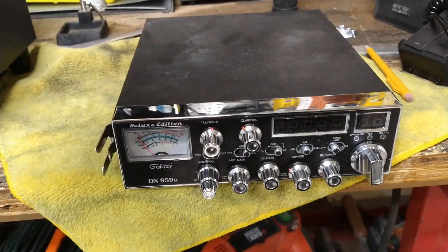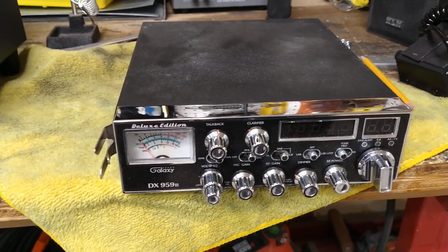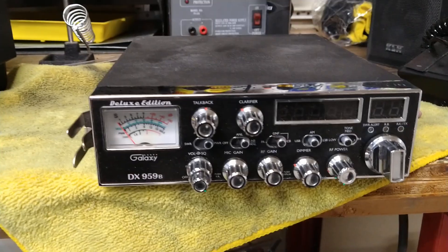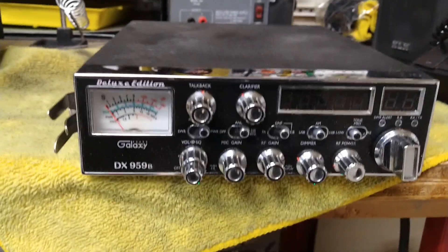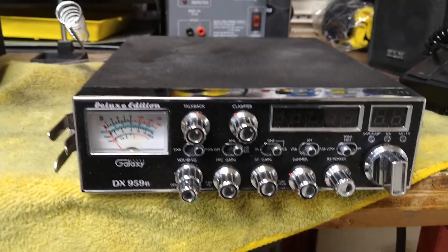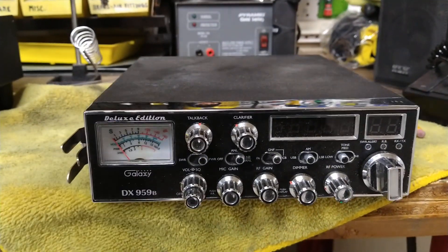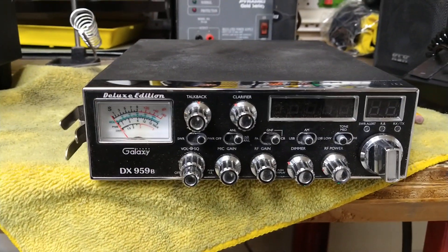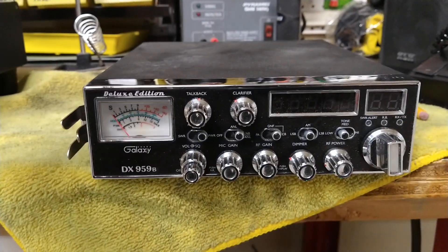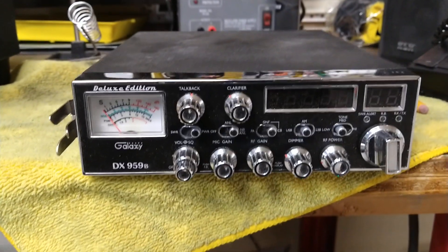I opened it up and fixed a couple things I saw were wrong in there. I got it working — it sounded fine — but I handed it over to a technician to do an alignment and make sure everything was good on it. He had this radio for a few months and kept playing with it, and basically told me there's something going on in this radio that he's never seen before. He's never seen receive out of any radio like he's seen out of this — it just leaps and bounds above like a Stryker 955 or anything. He said he just never saw a radio with receive like this, and as far as how it looked on the scope, there was just something odd about it.